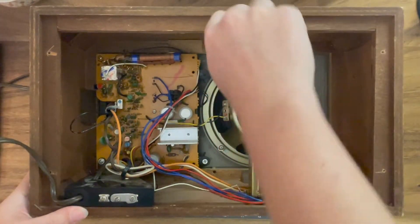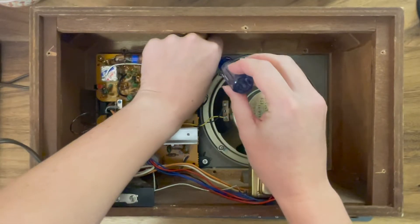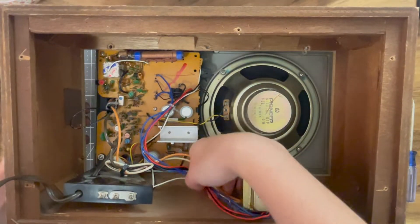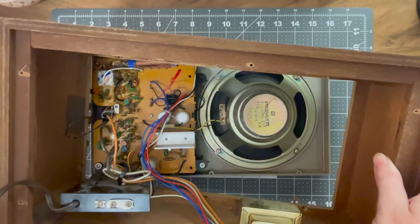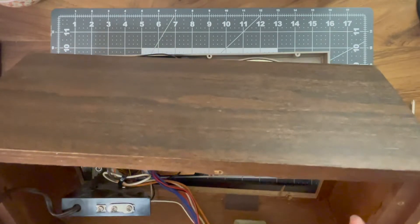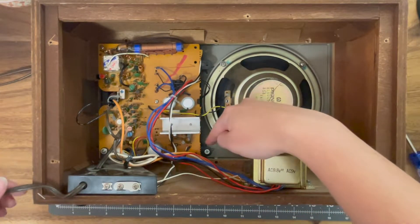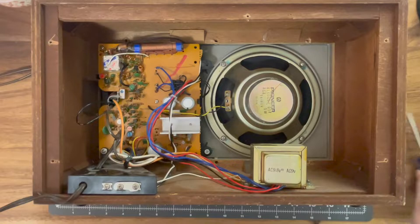I'm carefully removing these screws because the wood has already split in some places and I don't want to worsen that problem. Now if I lift — yes, perfect. I'm very gently pulling because you never want to jerk anything around when working on electronics — you don't want to accidentally damage the board. I need to get under this board and get access, so I'm going to remove this screw and these screws here and see where we get.